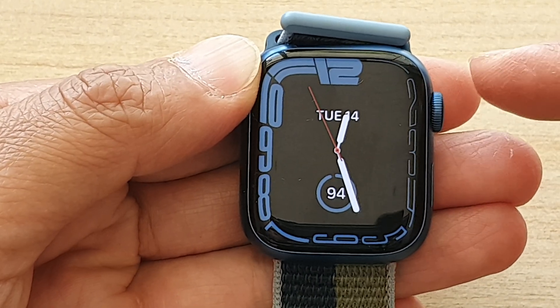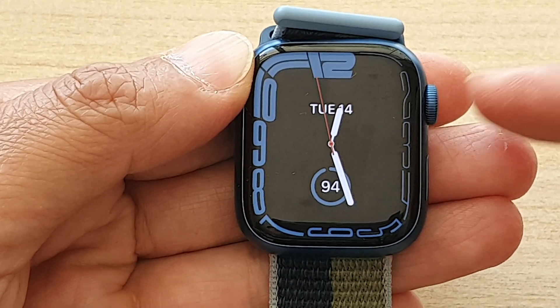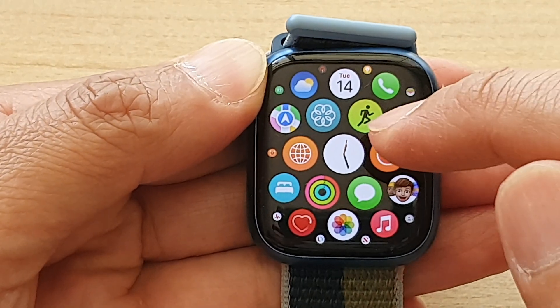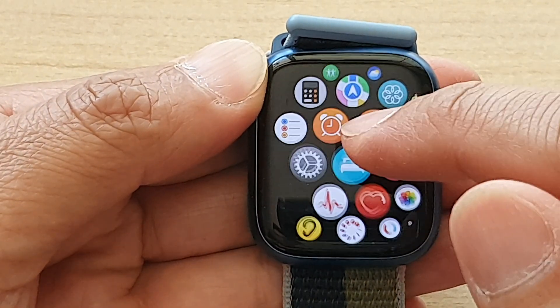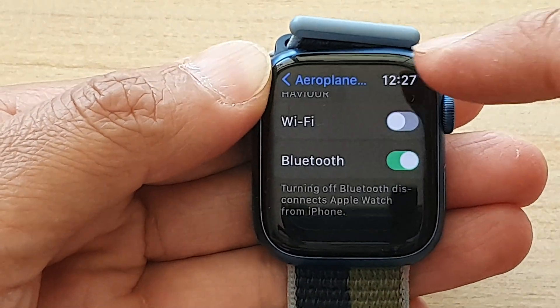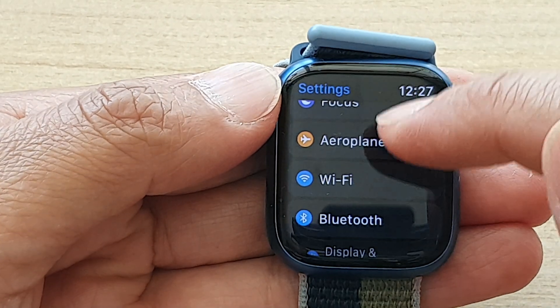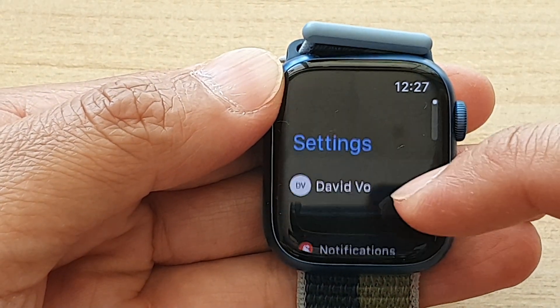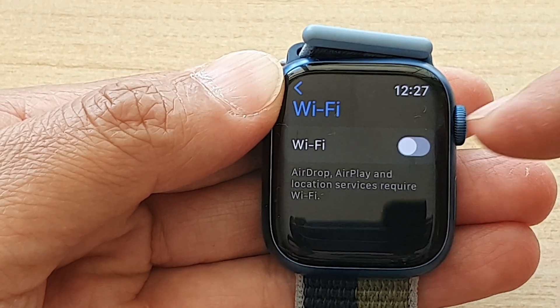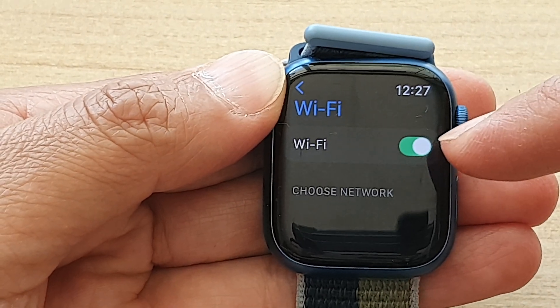You can also go into the settings by pressing on the crown button on the side here. Press on it, you go into the apps screen. In here, tap on settings. In settings, you want to go down and tap on Wi-Fi. Tap on Wi-Fi and then tap on the Wi-Fi switch to turn off, or tap on it to turn on.